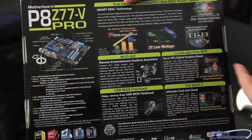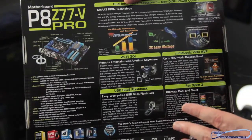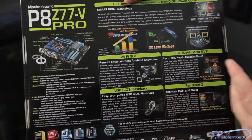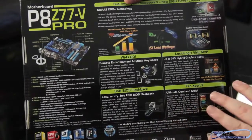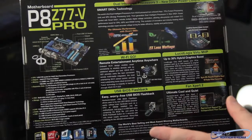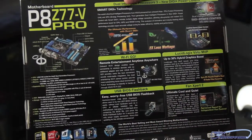Really cool stuff. Lucid Logic Virtue MVP — this allows you to use any combination of video cards, be it Crossfire, SLI, or in combination with the onboard graphics of the new HD 4000. Fan Expert 2 allows you to totally control all of your fans and customize them — you can name them what you want. We actually have a video about that over on motherboards.org if you want to check that out.